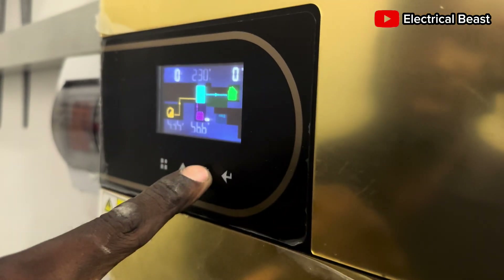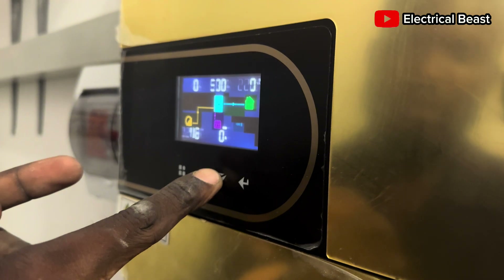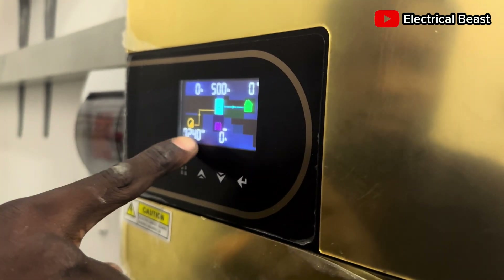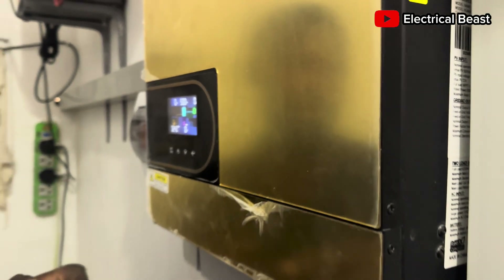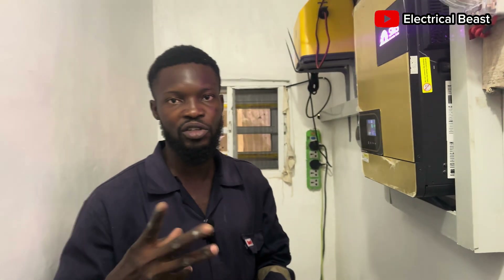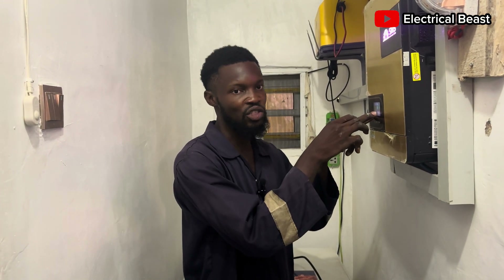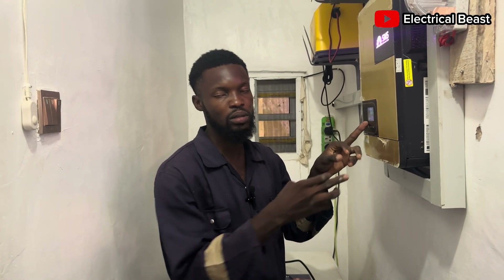The wattage right now is about 2.7 kW because it's already past 5 in the evening. With this, you can just use lights, maybe the refrigerator or a small refrigerator. But you cannot use any heavy load at this time with the power being generated at the moment.